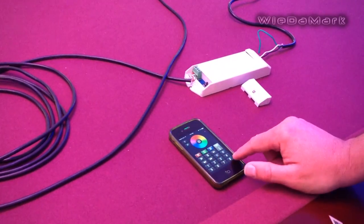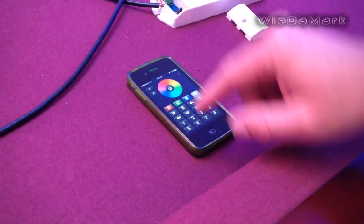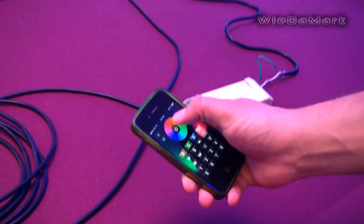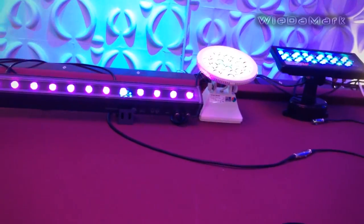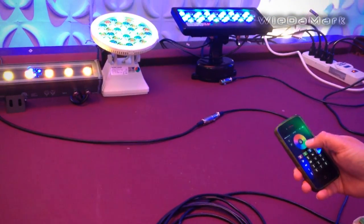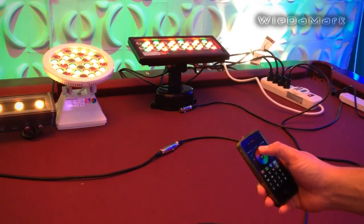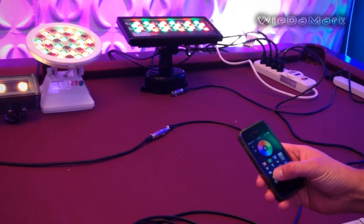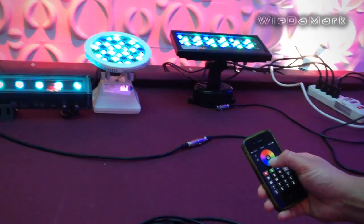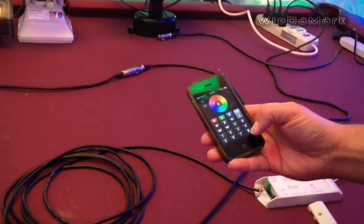Slots one through eight give you your options. DMX address one corresponds to slot one, so if I click one I can control the tri-color fixture. If I hit two I can control the color spot fixture. If I hit three I can control all the fixtures at the same time. It goes all the way up to eight, so you can have eight fixtures with eight different addresses and tell each one what to do.